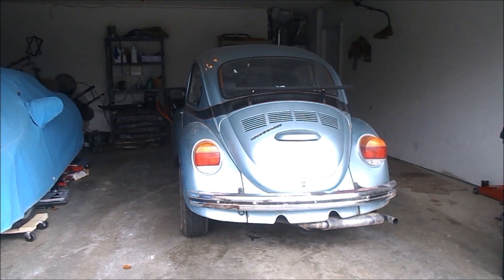Alright, it's got battery power, so let's see what it's got. I think it's been sitting now for about five, five and a half months.